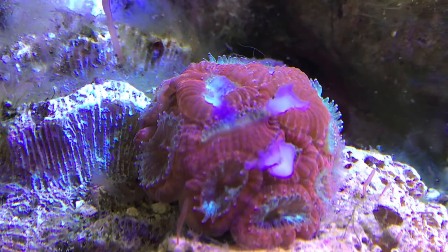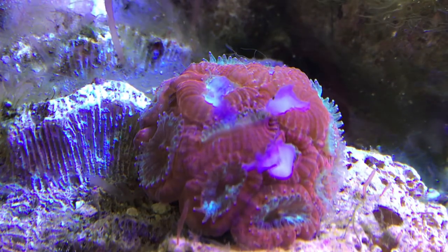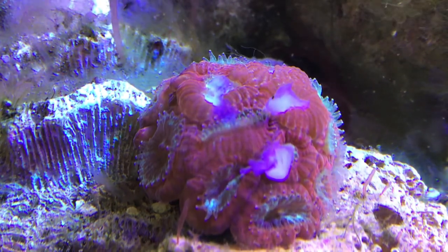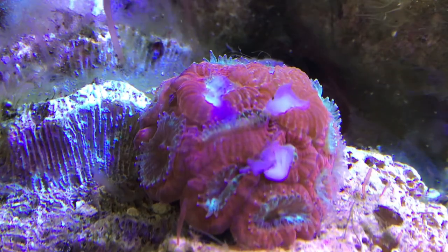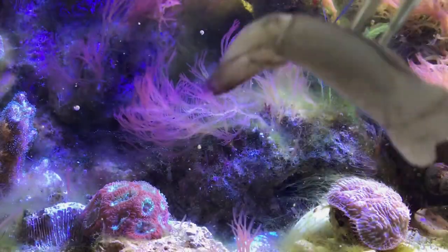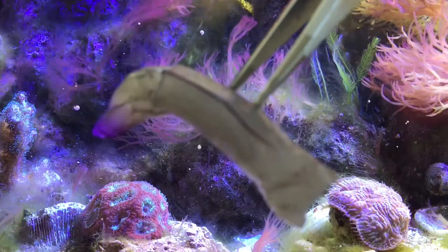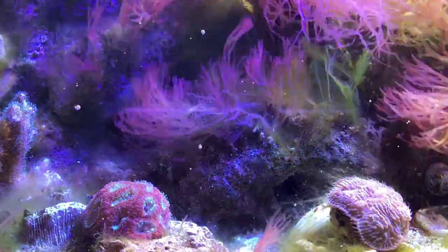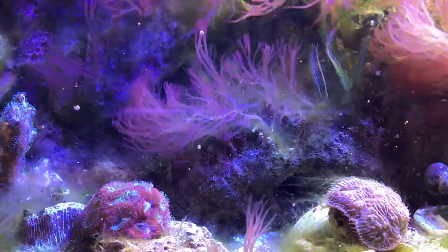The shrimp I'm using is just generic, supermarket-grade frozen shrimp. On the bag, it says there's three ingredients: shrimp, water, and salt. So pretty simple, pretty basic. And as you can see here, the corals really seem to love it.